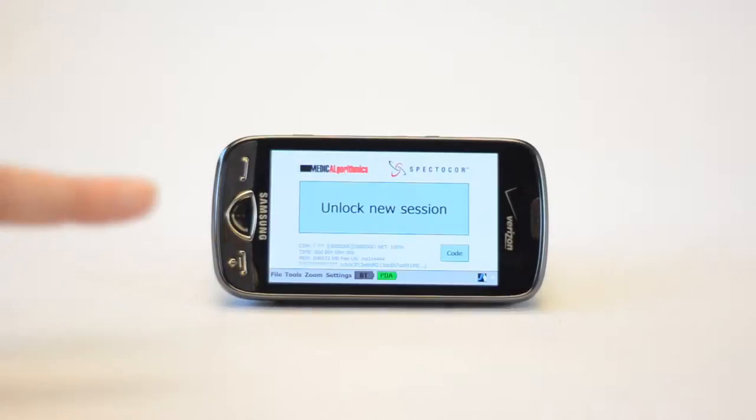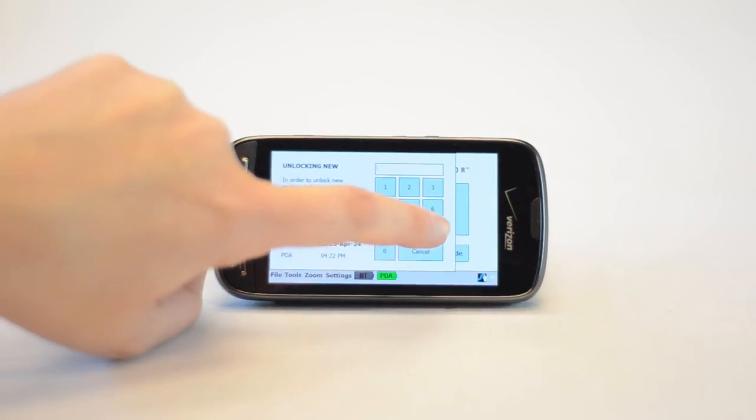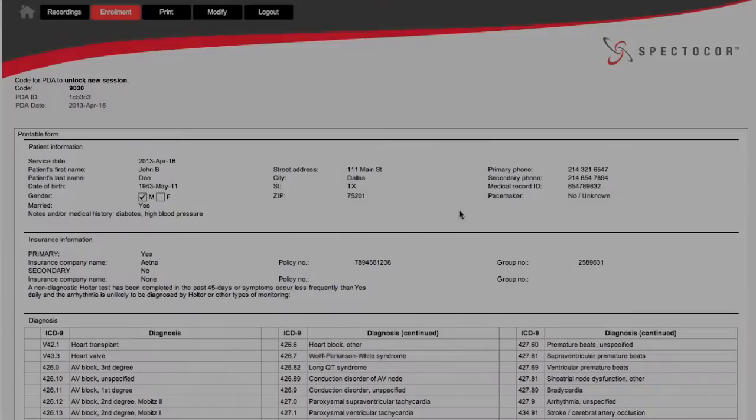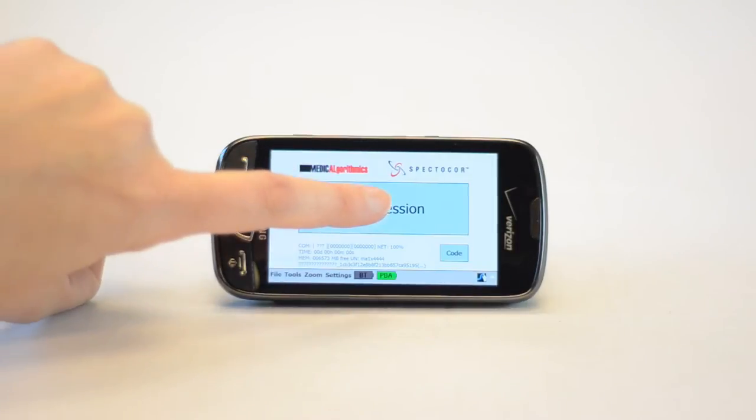To begin this study, press Unlock New Session, then enter the unlock code. The unlock code can be found on the completed enrollment form, or you may call the monitoring center. And now press Start Session.